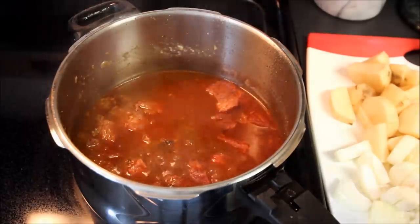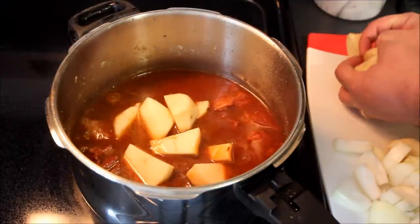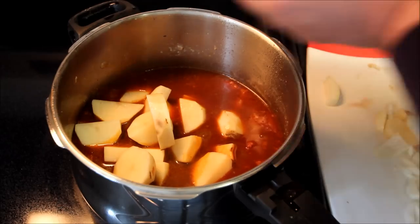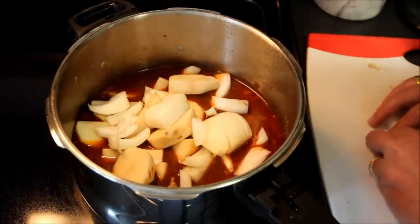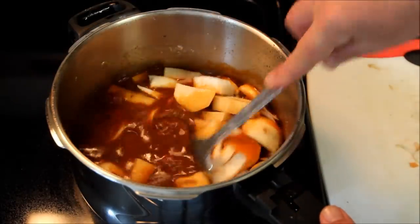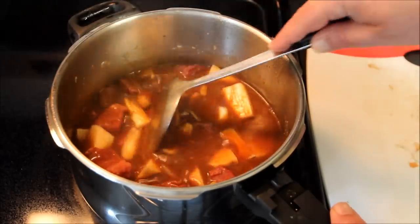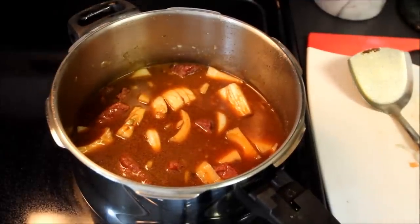Alright, the corned beef is getting tender. So what we're going to do now is take two russet potatoes that we've peeled and cut up and put that right into the stew. Along with that we've got one onion that we've chopped up — we're going to put that in there. We'll let this cook about 12 minutes or so, and when we get back we'll put the final vegetable selection in. We'll also add about three quarters of a tablespoon of celery seed. Let this cook until the potatoes are done, then we'll come back and add the final selection of veggies and finish this leprechaun's delight off.